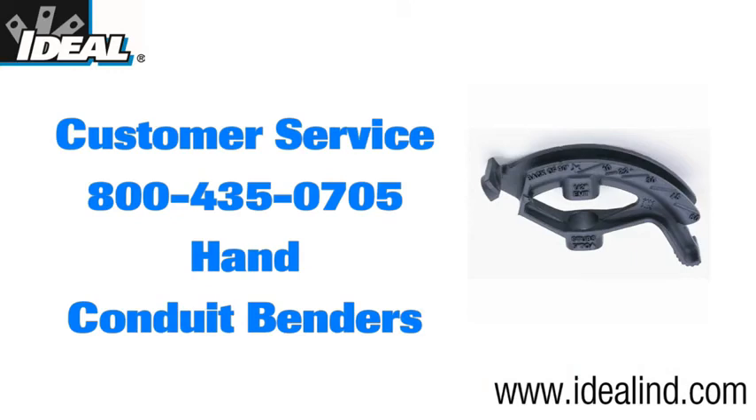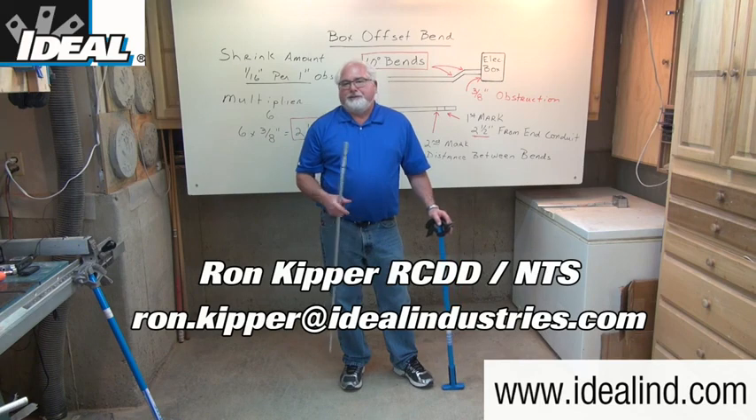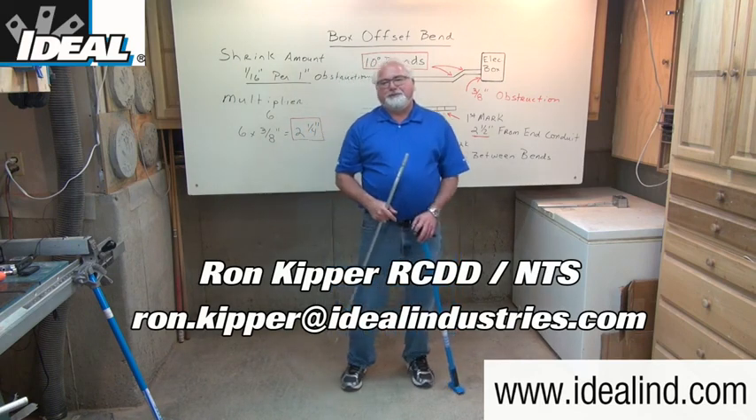If you want to learn more about the line of hand conduit benders from Ideal, please visit our website or contact our customer service department to find a local distributor in your area. Thanks for watching folks, I'm Ron with Ideal and I'll see you on the next one.